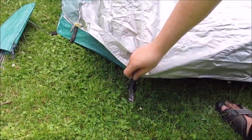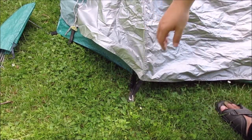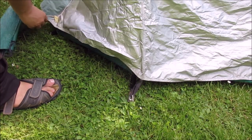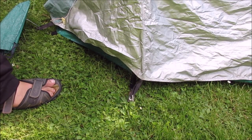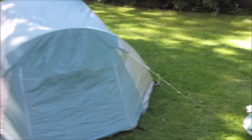Those little loops now hook into your stakes like this, and this all the way around. Finally finished. There's a lot of noise here today, and the camera's microphone is really boosting it.